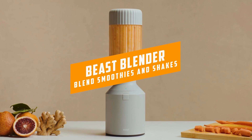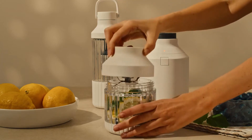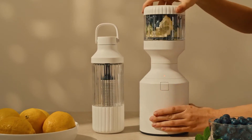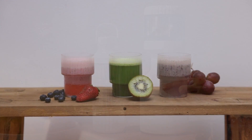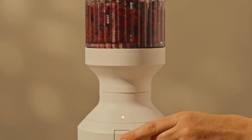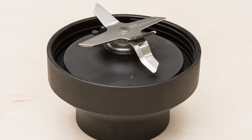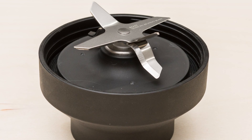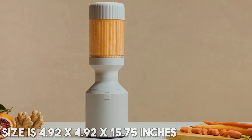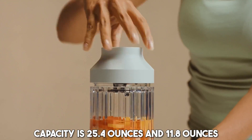At number three, it's the Beast Blender. The Beast Blender is a personal blender that lets you crush ice, blend small batches of dressings, sauces, and soups, and create one to three servings of drinks like smoothies, shakes, and margaritas. To help with blending efficiency, the Beast Blender's ultra-thick Triton plastic vessels feature a 12-rib design — for comparison, most blenders have about four ribs within a blender jar. The size is 4.92 by 4.92 by 15.75 inches, and the capacity is 25.4 ounces and 11.8 ounces.